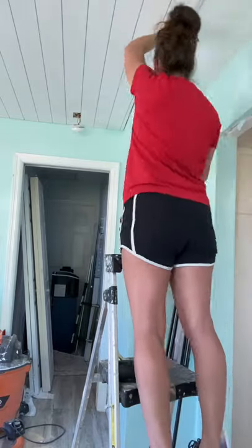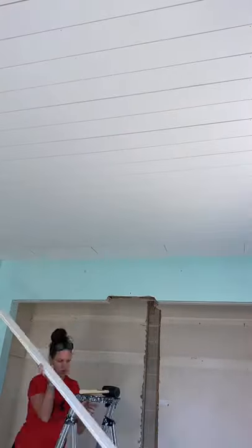Today I finished covering the painted popcorn ceiling with shiplap, and then I also removed some of the vinyl floor to fix the slab.